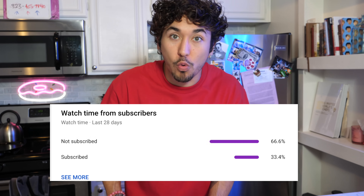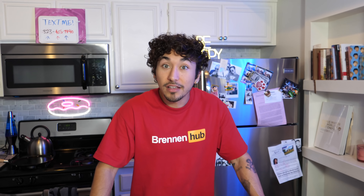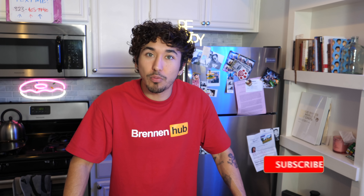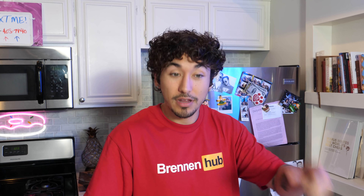And while we're on the topic of spooky — you want to know something else that's spooky? According to my analytics, 66.6 percent of the people who watch my videos are not subscribed. That's pretty spooky. So help flatten the curve — subscribe right now, let's get that number down. If you want to be an overachiever, hit the little bell too and get notified every time I post.